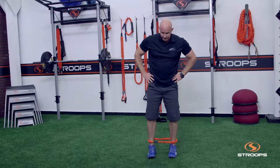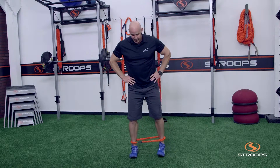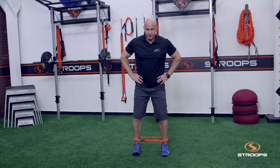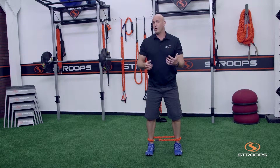Have the client place their hands on their hips. The key points are to stay pretty level with the hips, have them drive that foot out, take small steps under control, and then come back the other way. We would typically do about 12 to 20 repetitions, one to three sets.